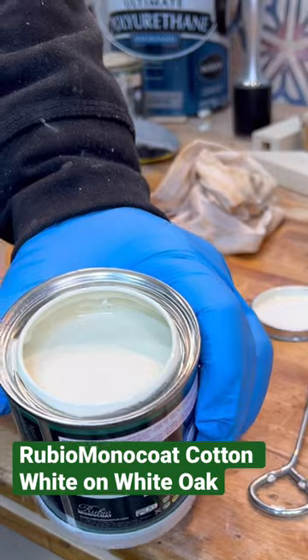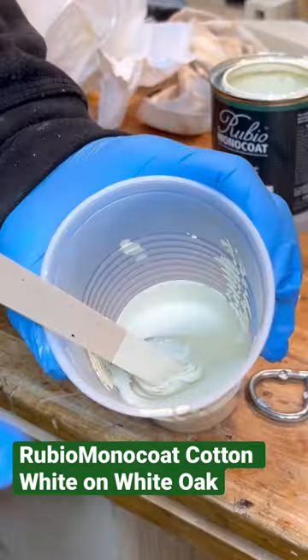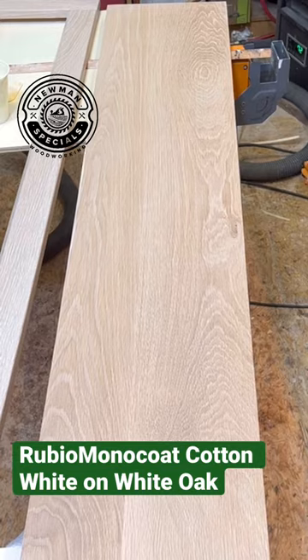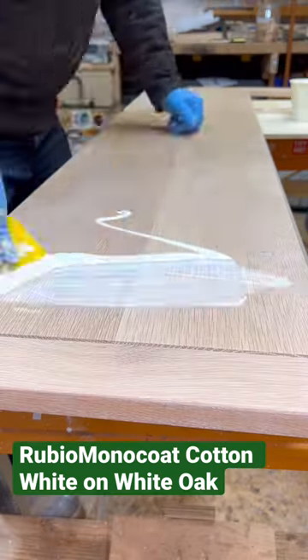This is my first time using Rubio Monocoat Cotton White on White Oak, and I'm excited. It's the same ratio as any other Rubio coat — it's a three-to-one mixture, you stir it up. This is what the White Oak looks like before, and here it is after. You can see how it really highlights the grain.